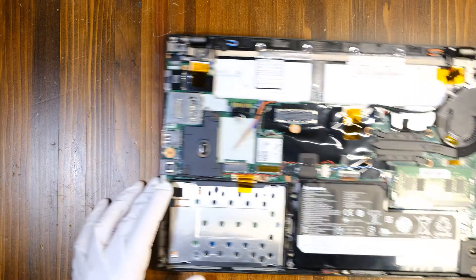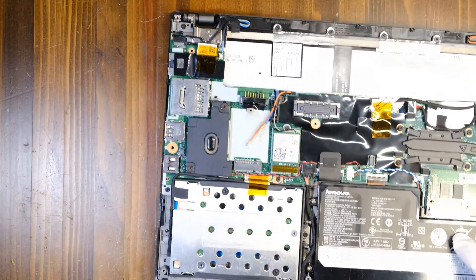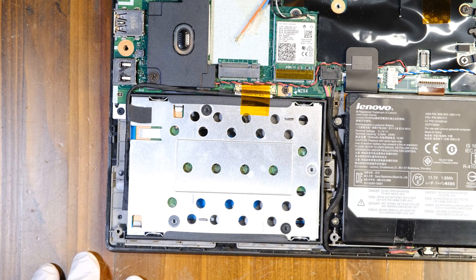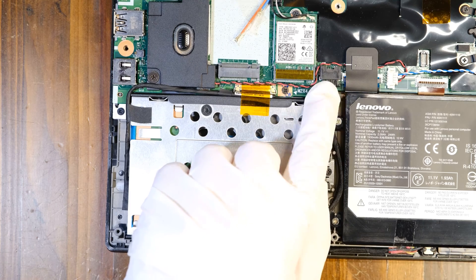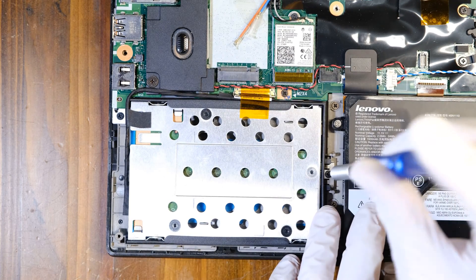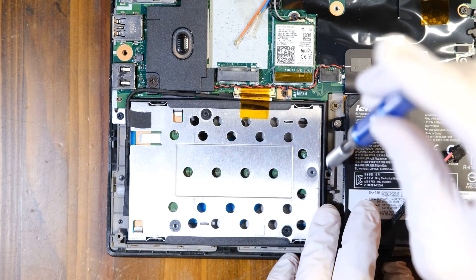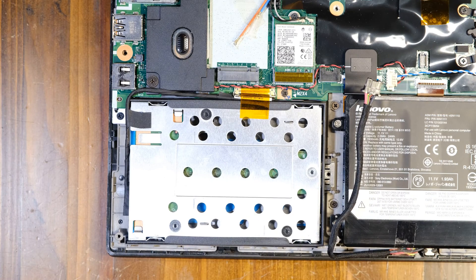Now I'll show you how to replace the storage device. There's one Phillips head screw right there — you can remove it. But before we do anything, let's remove this battery connector first. Removed. And now we can take off this Phillips head screw. Let me just get rid of this tape.